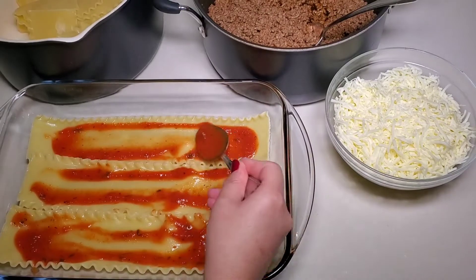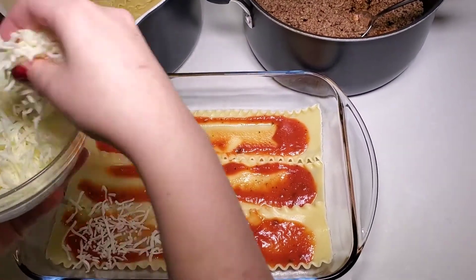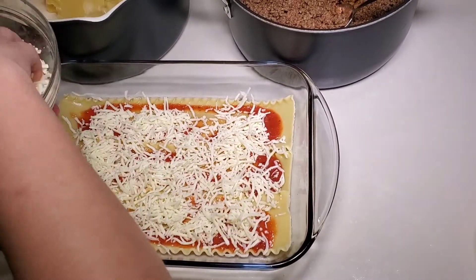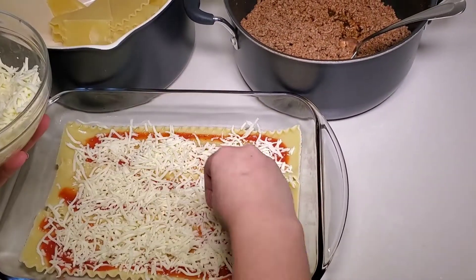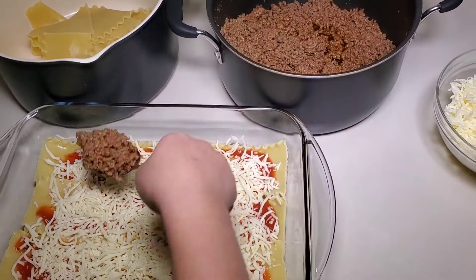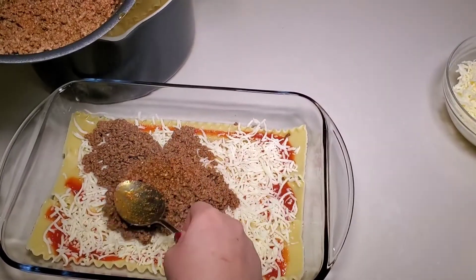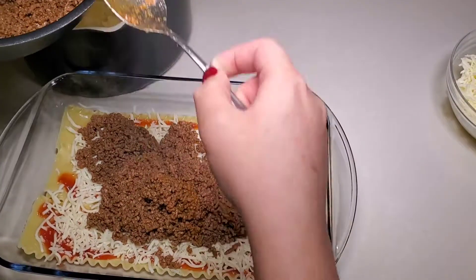Then do a layer of mozzarella — give it a nice handful. You're going to need about a pound to a pound and a half of mozzarella, or Italian cheese if you prefer. Pat it down slightly with your hands. Then add a nice layer of the beef. Essentially this is going to be two layers of beef and three layers of cheese, so make sure you have enough for that.